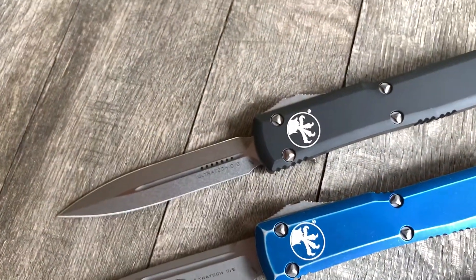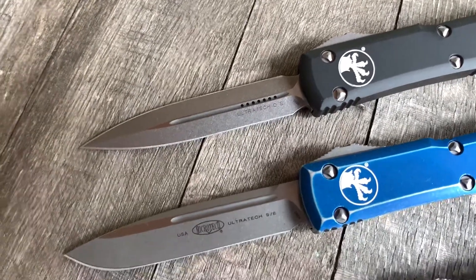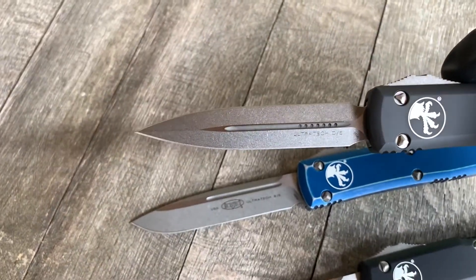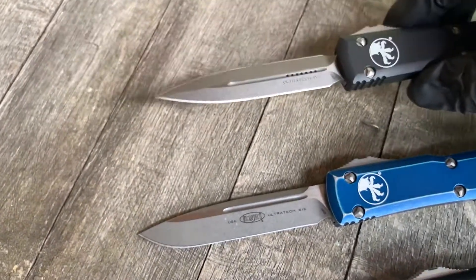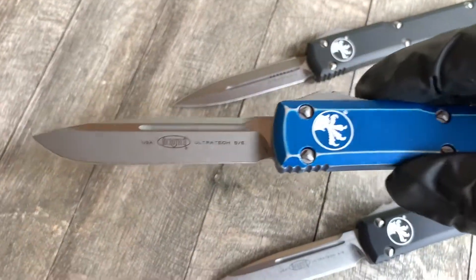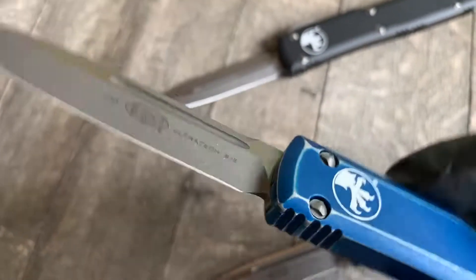From the top we have a black handle double-edged stonewashed blade, currently running an M390. Then we have a blue distressed handle with an apocalyptic finished blade, also running an M390. These are all actually M390, this batch.